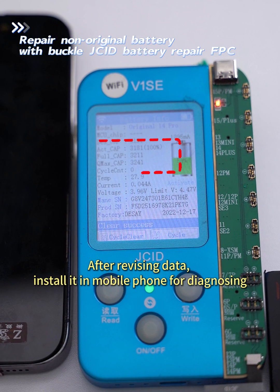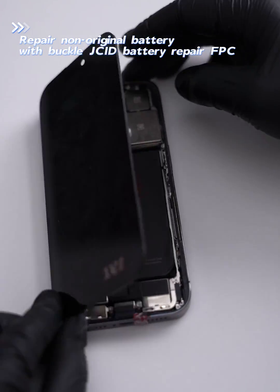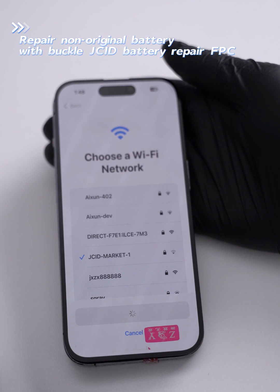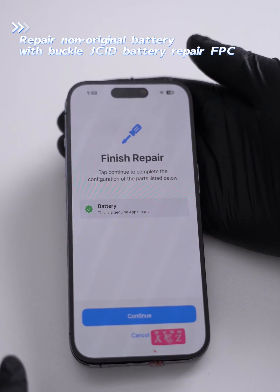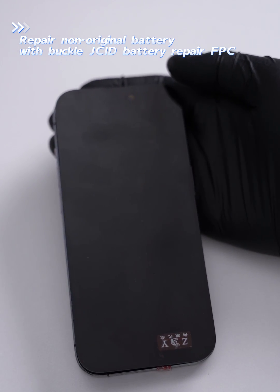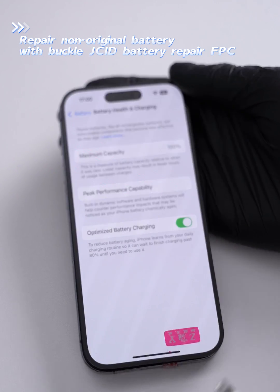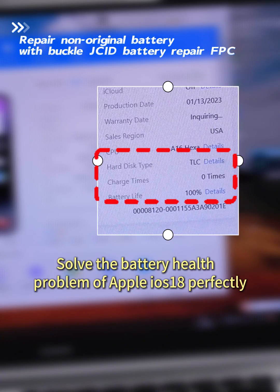After revising the data, install it in the mobile phone for diagnosing. The data will be synchronized directly after diagnosing — no need to flash. This perfectly solves the battery health problem with Apple ION S18.